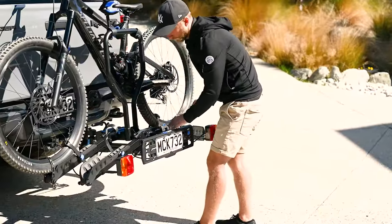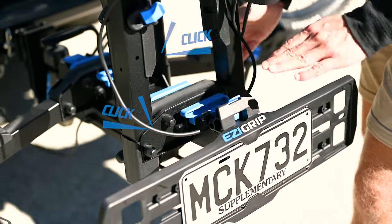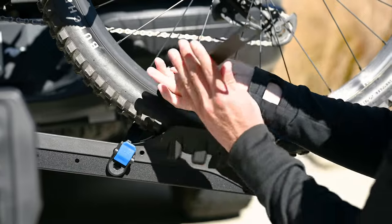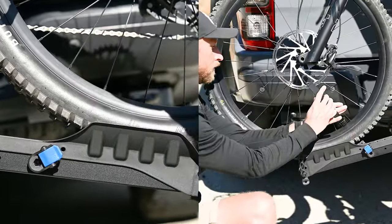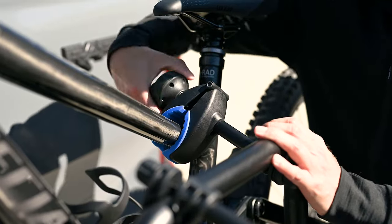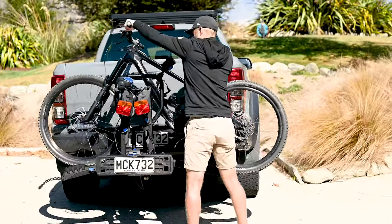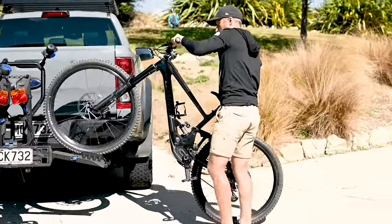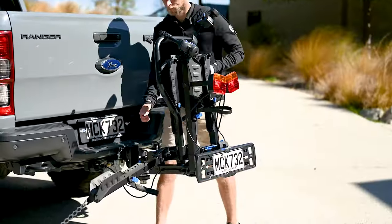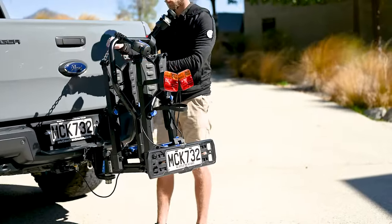To unload the rear bike, fold up the front arms for better access — undo the blue clips and lift the arms, then clip the blue clips back up and join the arms using a webbing strap. Undo the rear ratchet strap, front ratchet strap, and webbing strap. Unwind the frame clamp until it can be lifted free and move it out of the way. Roll the bike off the rack. Fold the arms up by undoing the blue clips at the base, do them up once the arms are upright, and join the arms using the webbing strap.